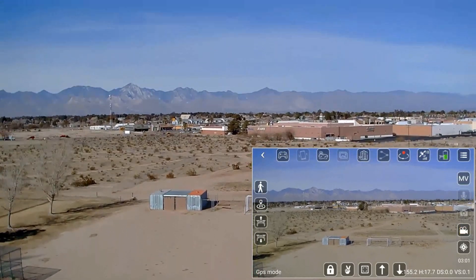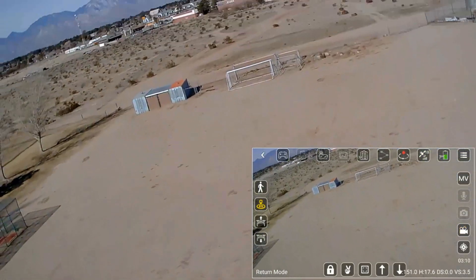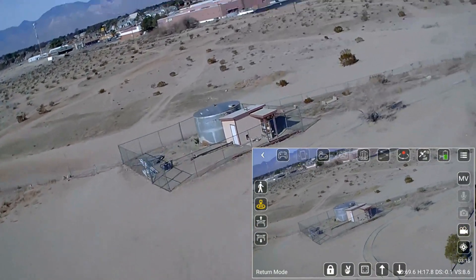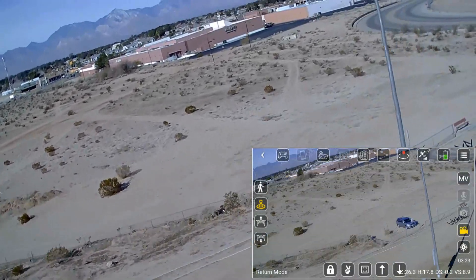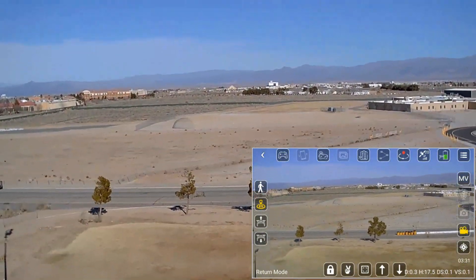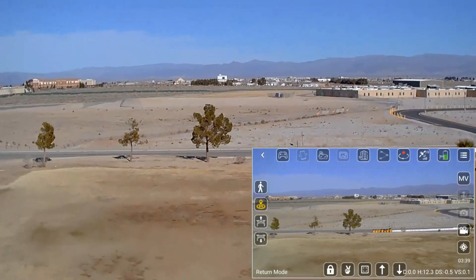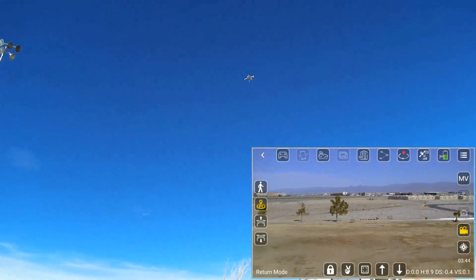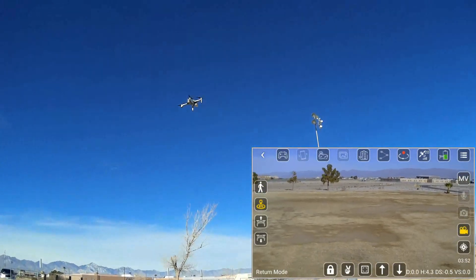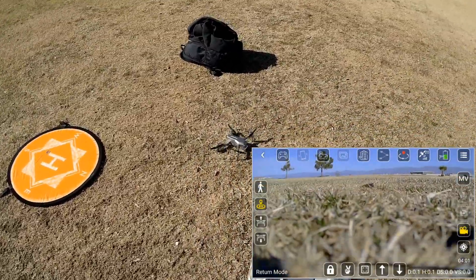Now let's do the automatic return to home and landing. Pressing the button in the upper right corner. Let's see how accurate its return to home and landing is from that distance. It's climbing and coming back quite rapidly. I'm going to step off the pad to see how close its landing is. It's right above me, plotting its descent to landing — a very slow descent, obviously trying to minimize vortex ring state. Going into the prop wash. Its landing is going to be about a meter off. Not too bad at all.